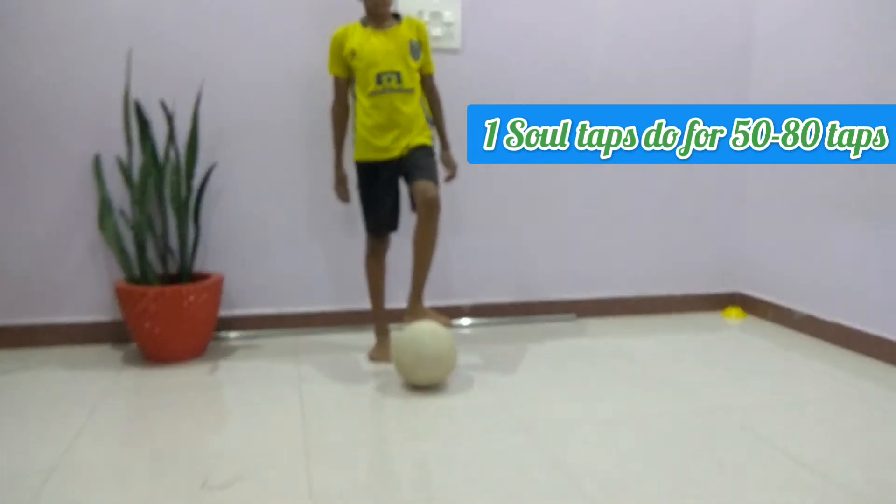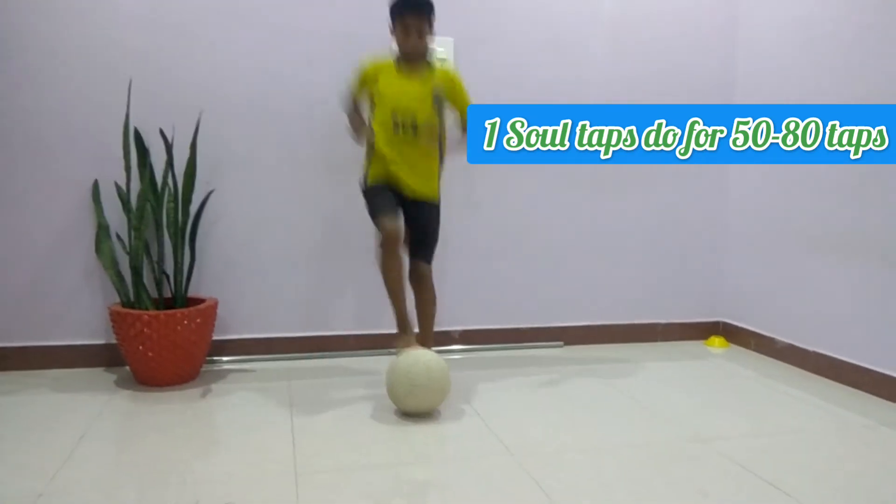First one is shoulder. Tap the ball in between your two feet continuously.